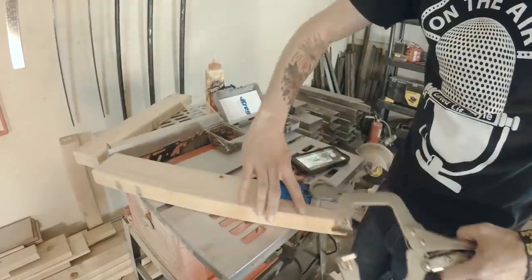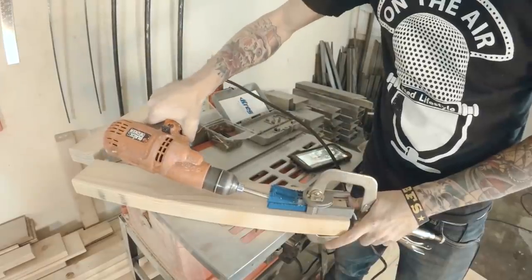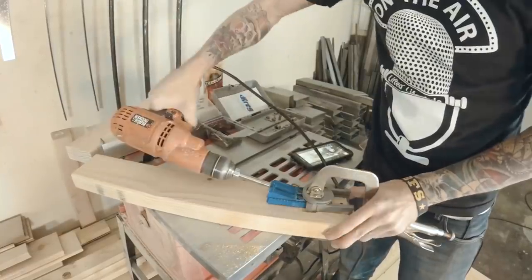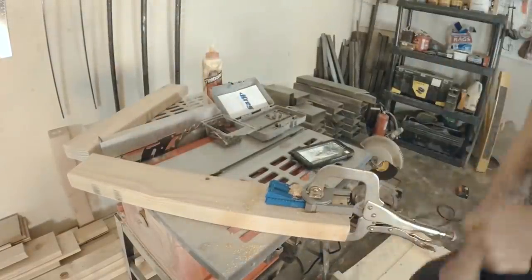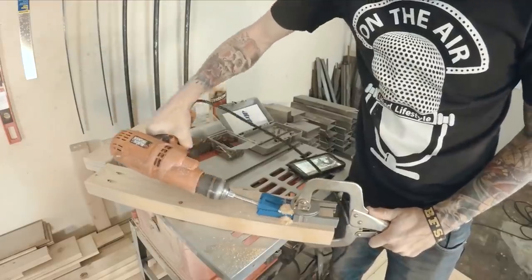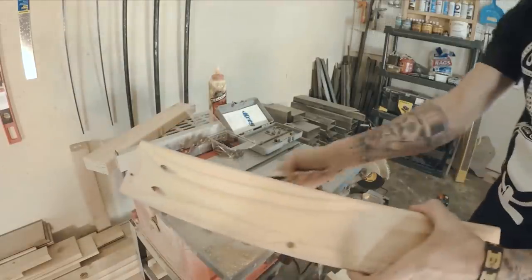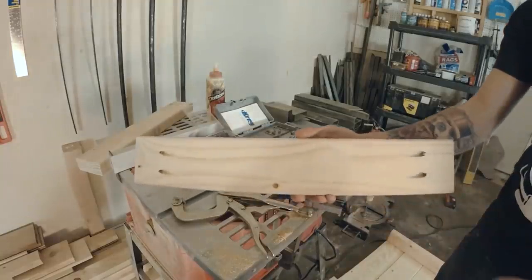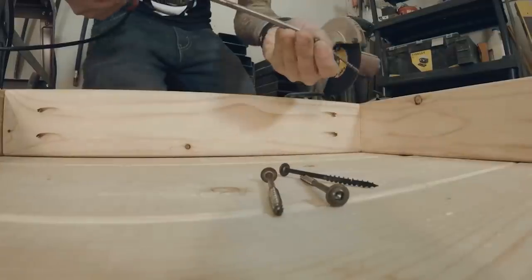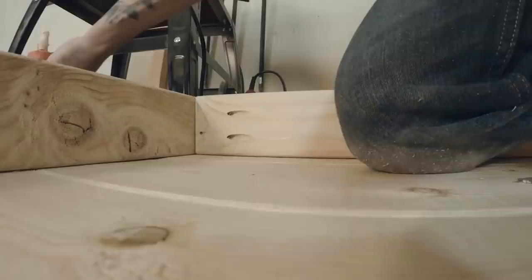To attach the boards, I used a pocket hole jig and pocket hole screws to make sure it had a strong joint. One of my friends' dad just mailed me one and I am blown away at how awesome it works. Then glue and screw everything together.